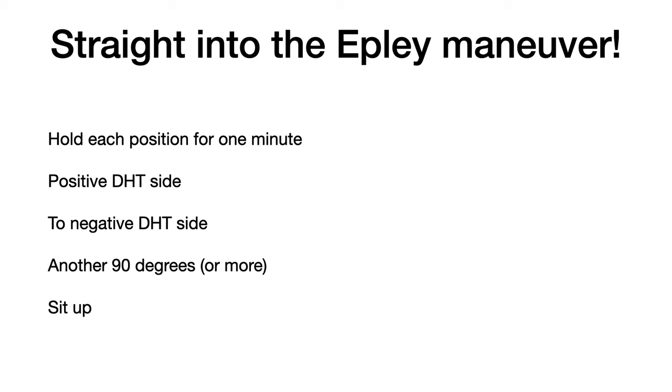So she has left ear posterior canal BPPV. Thirty seconds after her vertigo and nystagmus stops, I go directly into the Epley Maneuver, holding each position for about a minute.